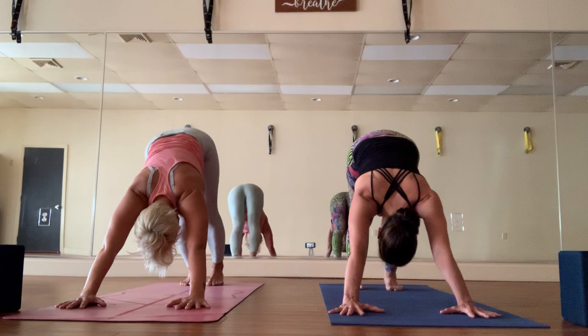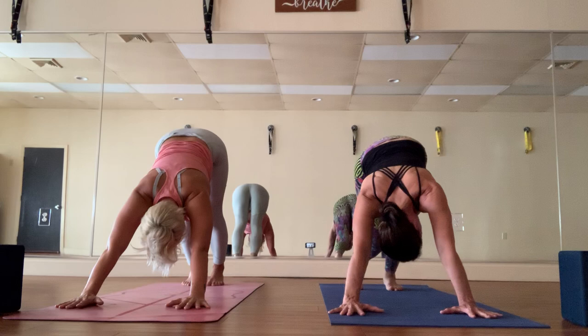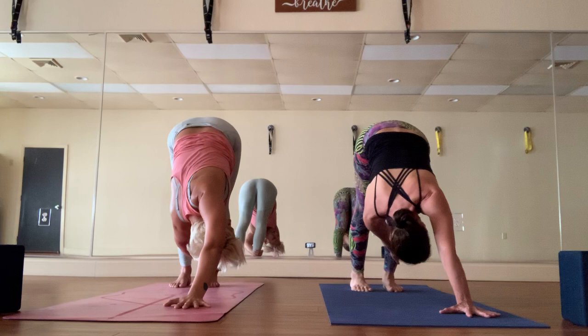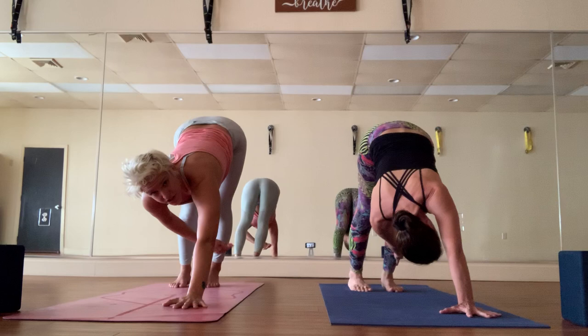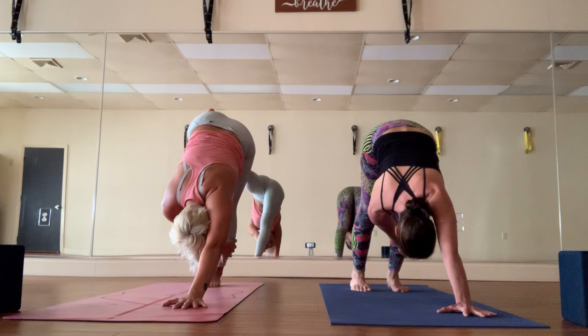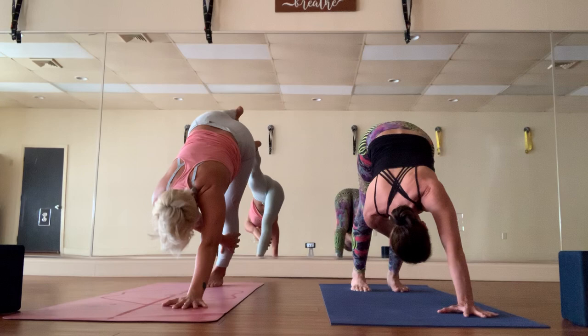Take five breaths in down dog — inhaling and exhaling through the nose. Walk the feet a little closer to the hands to bring the heels down; it's not necessary and it's not what makes a down dog great. From here, step the feet a little closer so your right hand can reach for the left ankle — look under the armpit. You can stay here or take the balance challenge: extend the right leg back. The trick is leaning your weight to the left as if you're going to fall over, and then you're able to extend the right leg back. Now maybe you have the courage to practice things at home you wouldn't try at the studio.